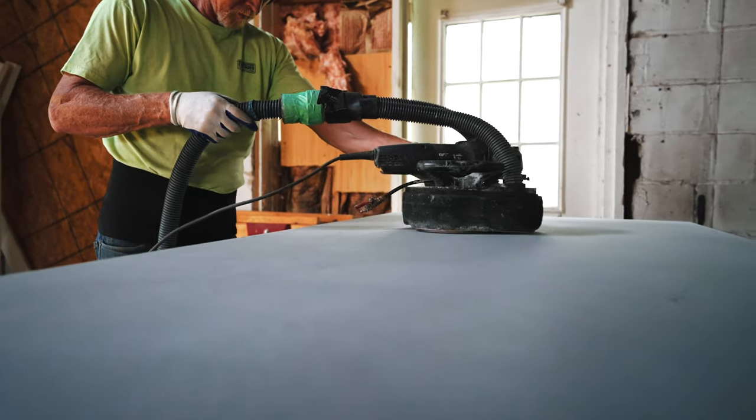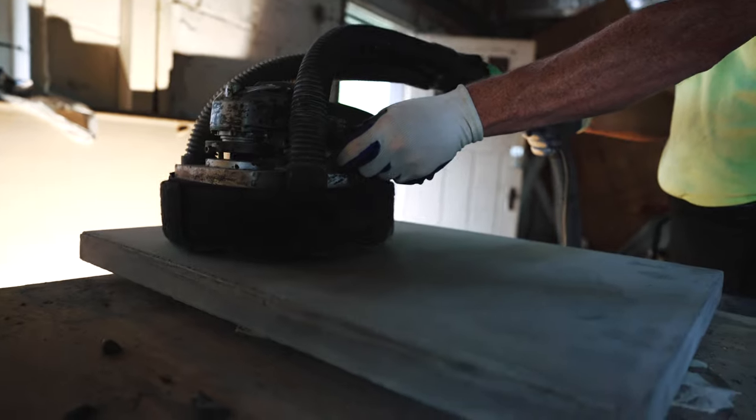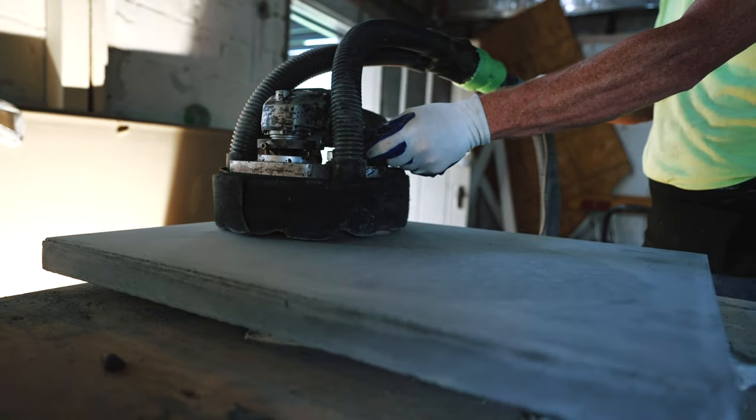I like to run a diamond grinder over the surface of the concrete to grind the texture of the melamine off of the concrete. We're just using a 100 grit resin pad here.